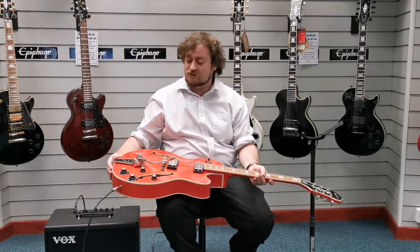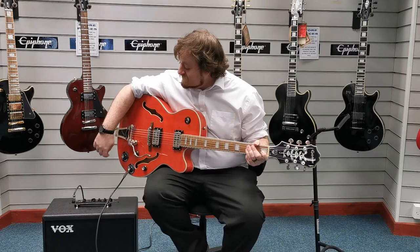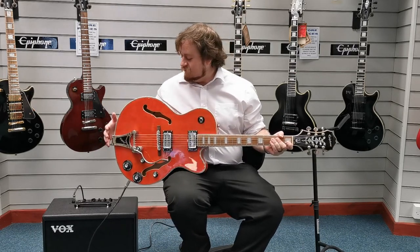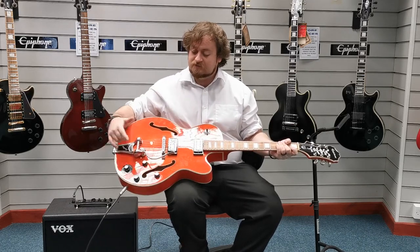I'll give you a quick demo of how it sounds. We're currently playing through a Vox Cambridge 50 amplifier, so that's the sound being generated through it. We're just on a clean setting at the moment and I'll show you what I mean by the different pickup phases.